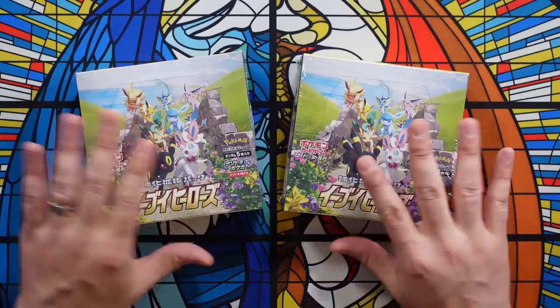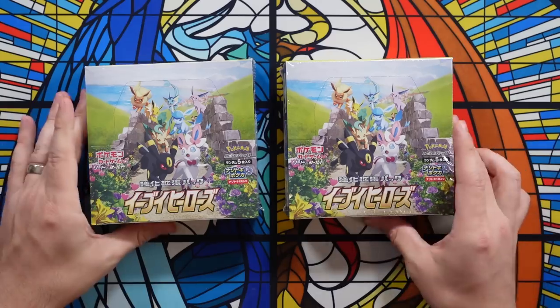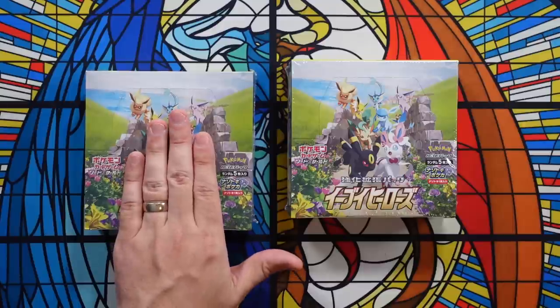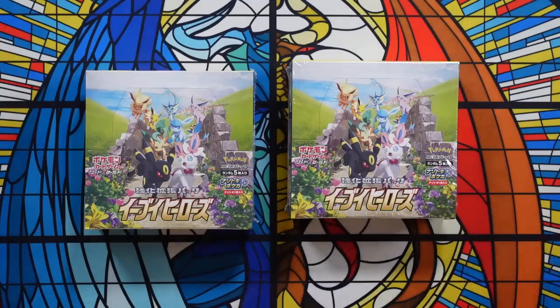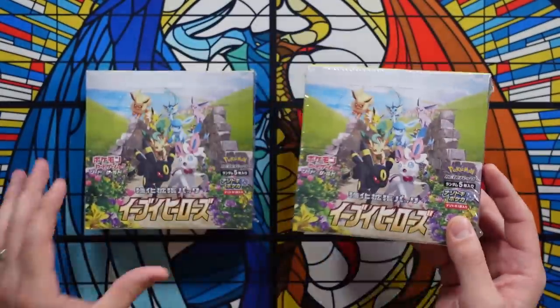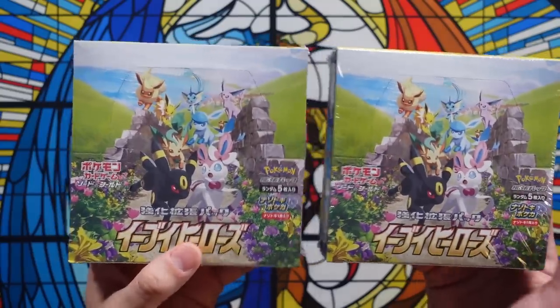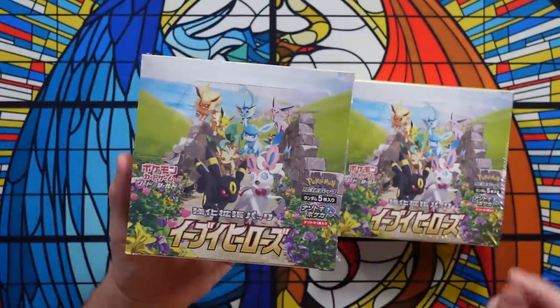Here's the thing that's super, super scary: these are both legitimate Eevee Heroes booster boxes. In fact, when we open up the resealed one, it's going to have legitimate Eevee Heroes booster packs inside. This one right here is the resealed Eevee Heroes box, and this one right here is the legitimate one from the original release — the real, non-resealed one. If you look at both of them, they are very, very similar, but there are a few really key giveaways.